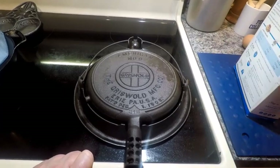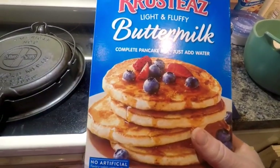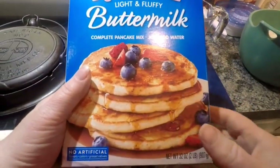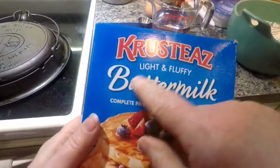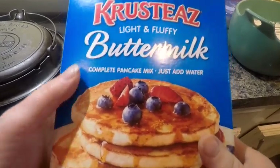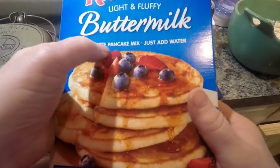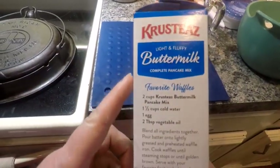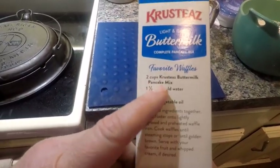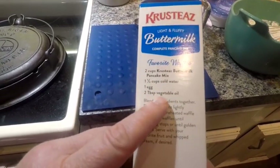Generally speaking, this needs to warm up for 10 to about 14 minutes, so you've got to be patient with it. I just set it to warm up. Now I'll show you the ingredients. I use a prepared waffle or pancake mix — this is the best one I've tried: light and fluffy buttermilk, healthy complete pancake mix. There's a waffle recipe on here. It calls for two cups of mix, one and a half cups of cold water, one egg, and two tablespoons of vegetable oil.